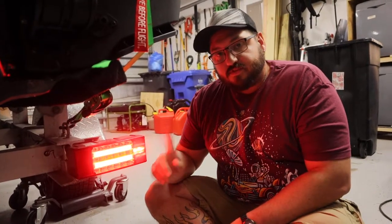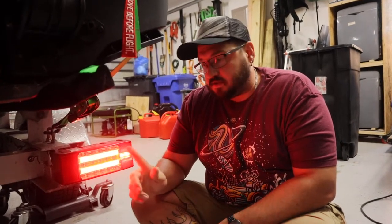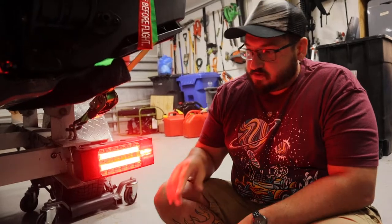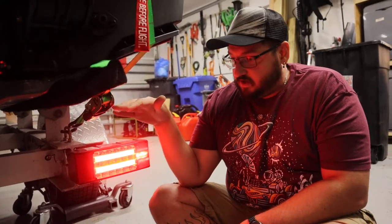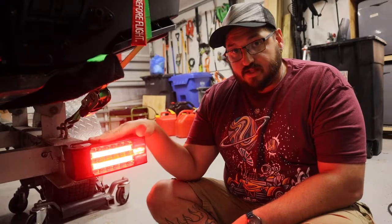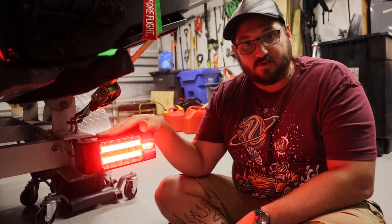Next up is a good set of tail lights. We've had several issues with the tail lights that came with the trailer — flooding with water, breaking off, and so on. We wanted to make sure that we got a good quality set of tail lights. I have no guarantees that these are going to last forever either, but they do look cool and you're going to need to replace them at some point.